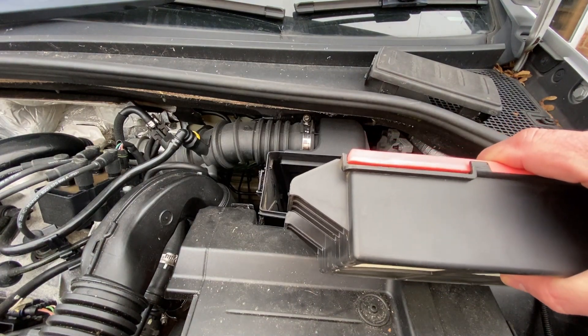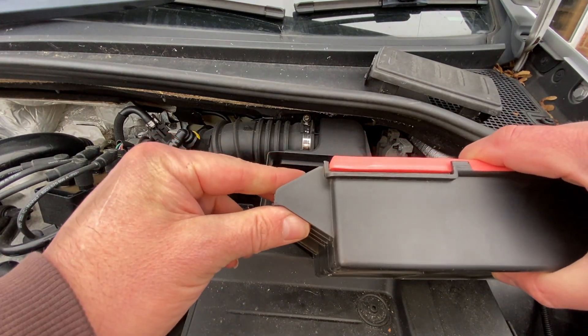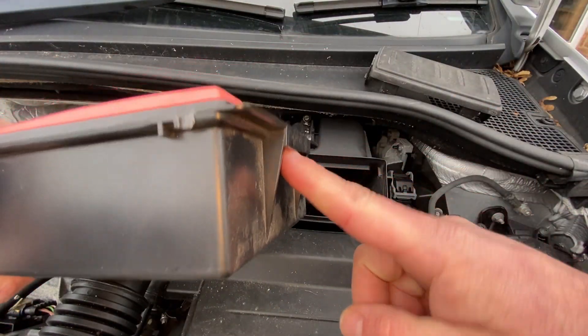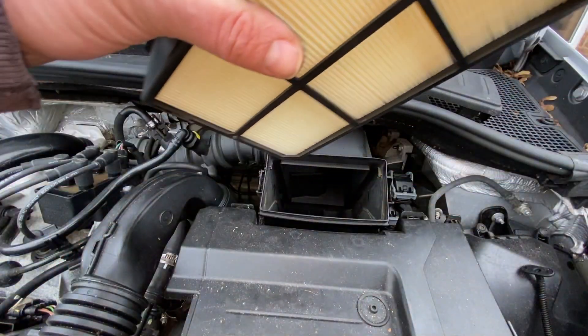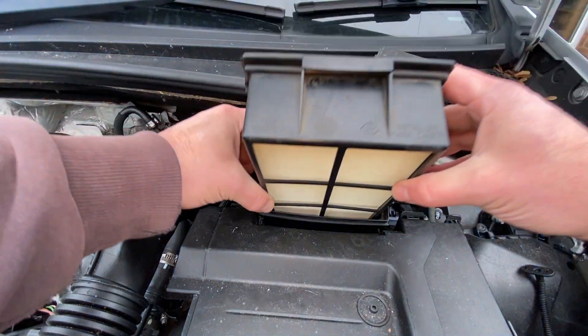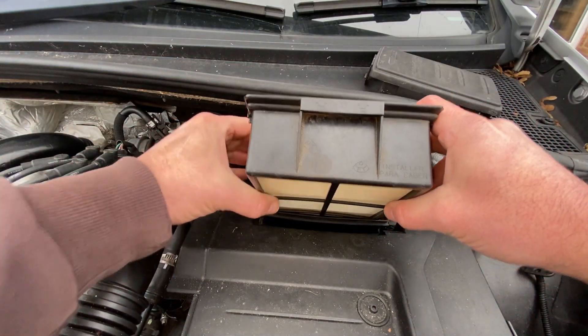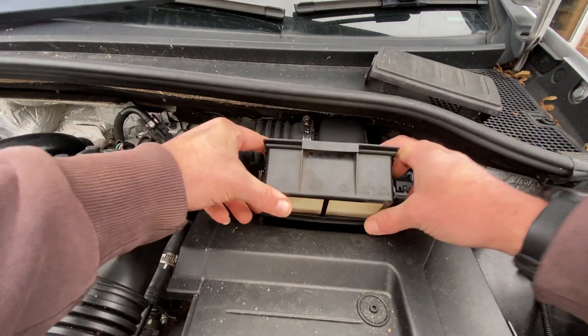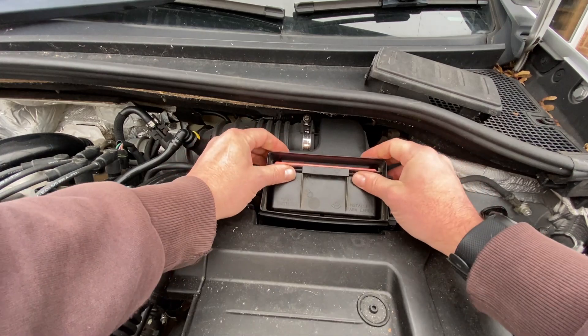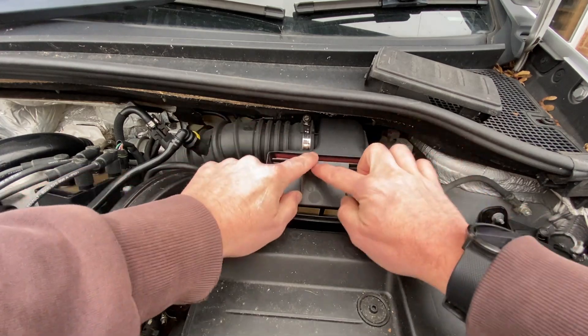From the housing you can see it'll only go in one way because it's got different edges and lugs — where we said we need to pull it down and then push it back up when we refit it — it goes in in a particular direction. That direction is with the grid piece to the bottom, so slide it in initially, offer it in, and once it's in there just push it up and that seals all the way around and makes it airtight.